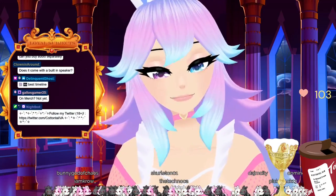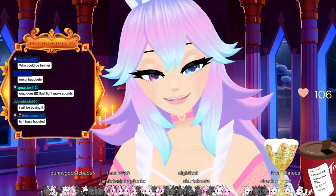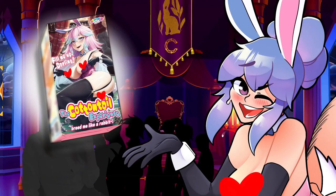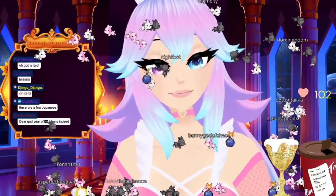Does it come with a built-in speaker? Nope, it does not. What kind of flashlight has a built-in speaker? All right, let me show you guys — this is the promo image. I'm just showing my cool little flashlight. I just got a cool little flashlight for you guys. Look at this cool little flashlight. I was just announcing my new flashlight.